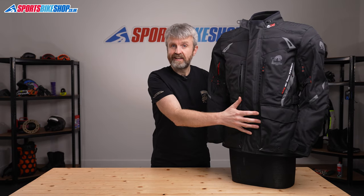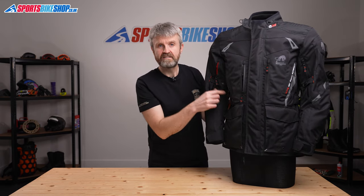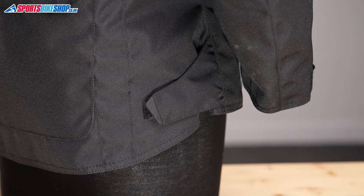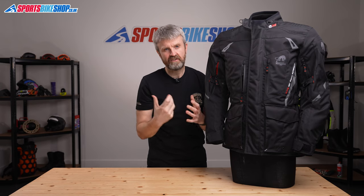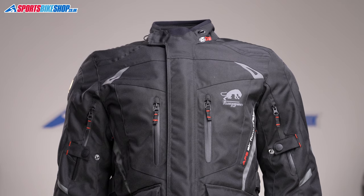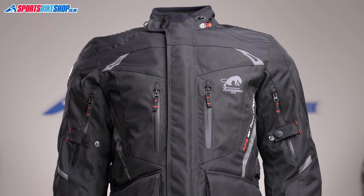There are adjusters on this jacket to tailor the fit at the waist, at the biceps, and also at the lower hem, which comes in useful when you're taking out any internal liners and need to take up some of the slack that's created. There are also lashings of light reflective material that mean you'll stand out in a car's headlight beam at night.